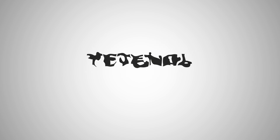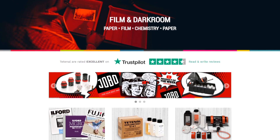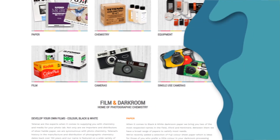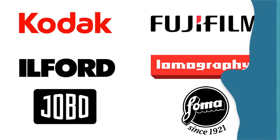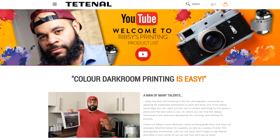This four-part series is sponsored by TETNOL. TETNOL is a manufacturer of chemicals used for darkroom by professional labs, but also by home enthusiasts just like me. Their product line includes developing chemistry for black and white and color, darkroom chemistry, and even paper. TETNOL also sells and distributes products from all of your favorite analog photography companies, such as Kodak, Fuji, Ilford, and more. Use my affiliate link down below to shop for the darkroom chemistry you need to get started, but also for any other film photography things you might be interested in.